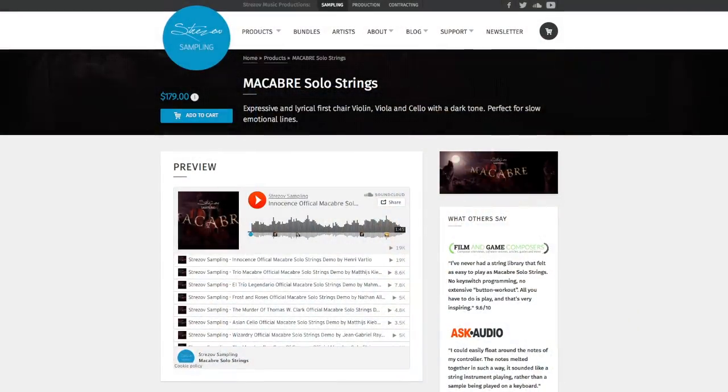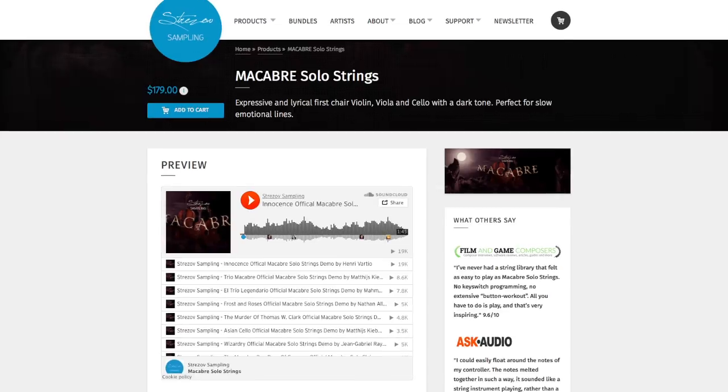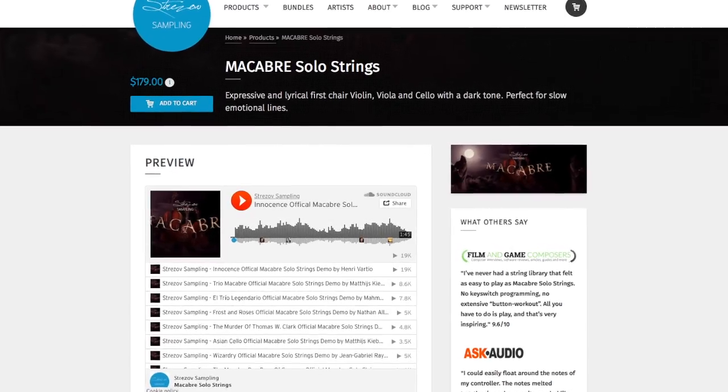Next is Strezov Sampling. They have the Macabre Solo Strings — violin, viola, and cello — at 4.5 gigabytes. We talked about them before in the context of ensemble string stuff, and they make solo stuff too. Check out the Macabre series — I'll leave a link in the description.